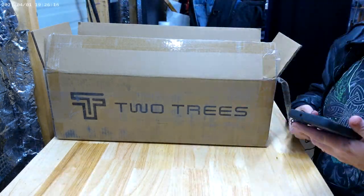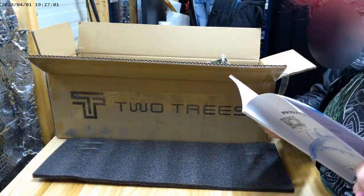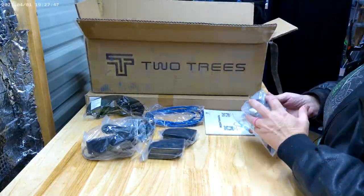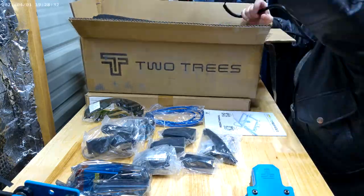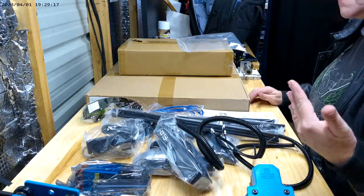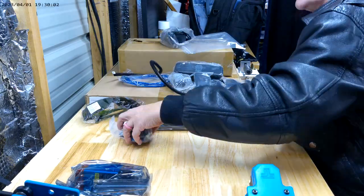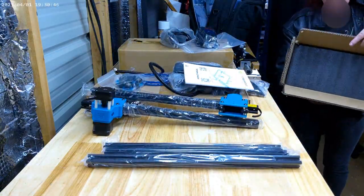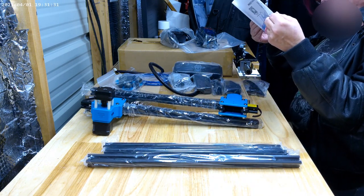Welcome back to my channel. As promised, I am assembling a Two Trees laser etcher — I believe the model is the T55 Pro. You will see me unboxing all of the parts, and there are so very many parts. Then I consult the owner's manual, which is mostly diagrams with some very poorly translated captions. There were significant and key points left out of the manual that I had to figure out on my own.